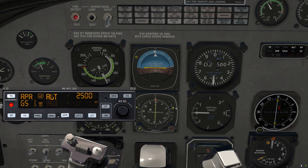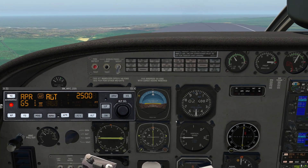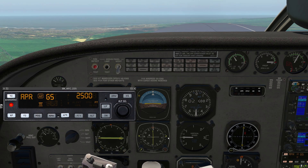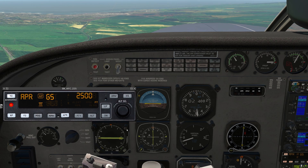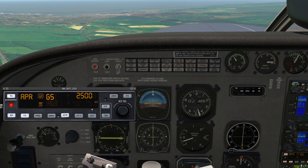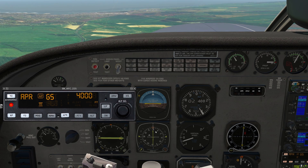Now we see the glide slope pointers coming in. Our airspeed is good, so we're ready for the descent. We're currently in approach mode following the nav course, and in altitude hold mode at 2,500 feet. Glide slope is armed, and once those needles center up — there it goes — glide slope is now active. Our two active modes are approach and glide slope. We're free to change the altitude select to the missed approach altitude to get ready for a possible missed approach.